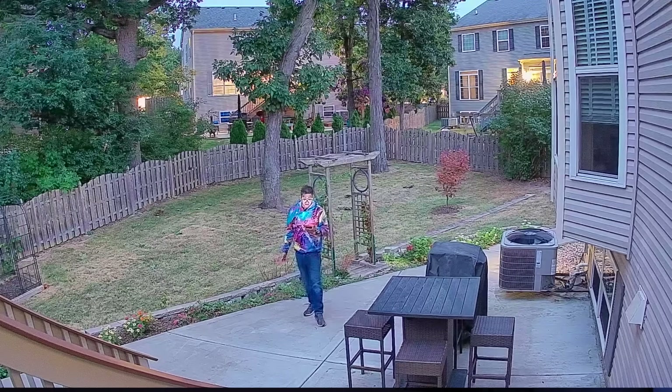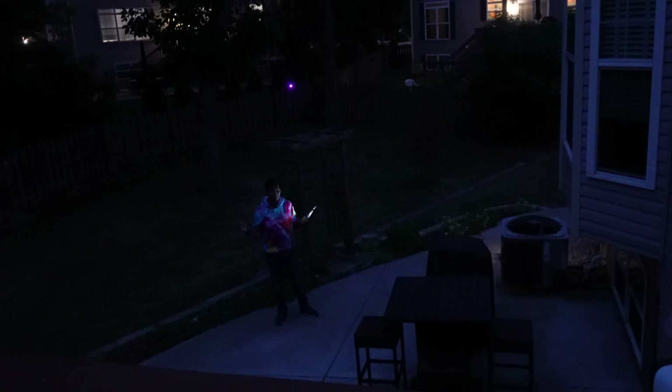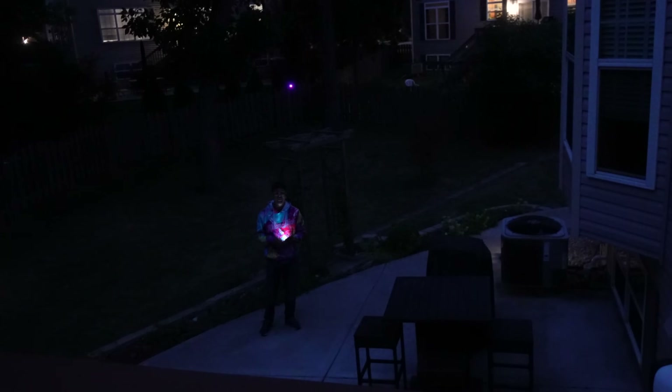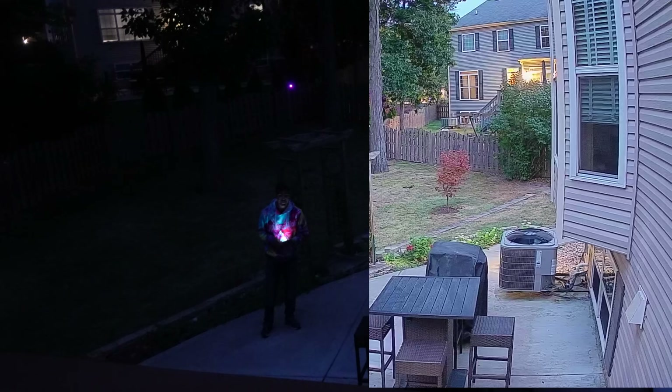What if I told you right now that it is literally pitch black outside, and with the magic of this camera here, we're able to see as if it's broad daylight. Together we'll be unboxing this unique camera and seeing exactly what this special technology is all about. Let's go ahead and rewind and check it out.